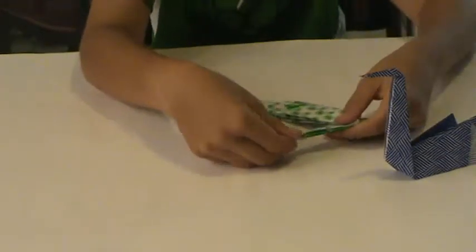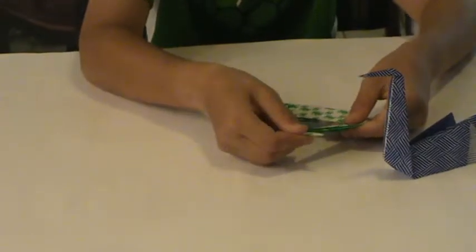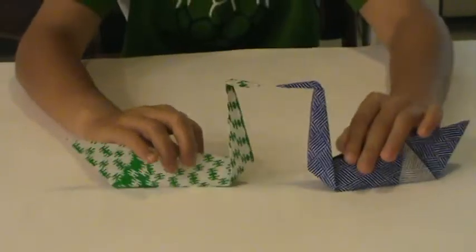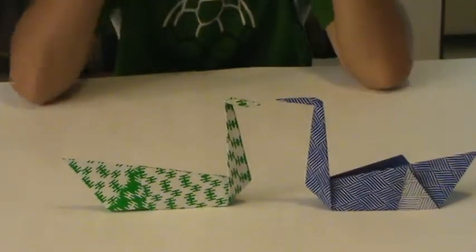And then for the head, you do the same exact thing. And there you go — twin swans.